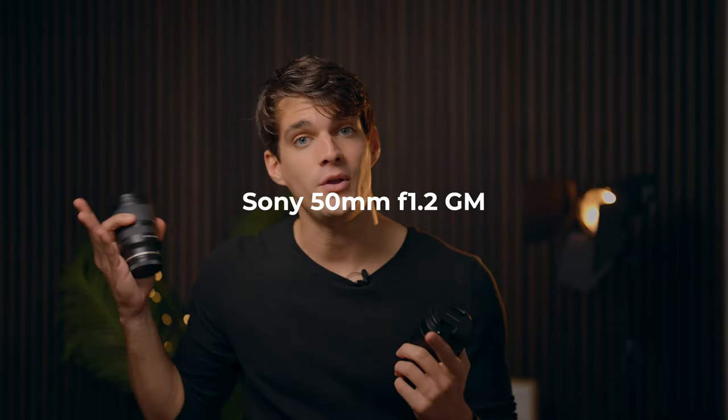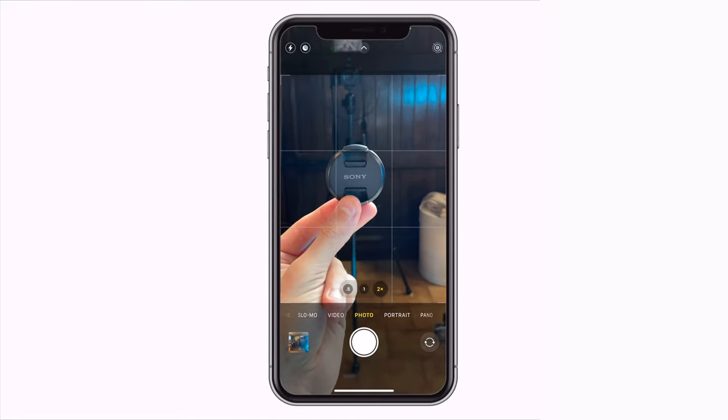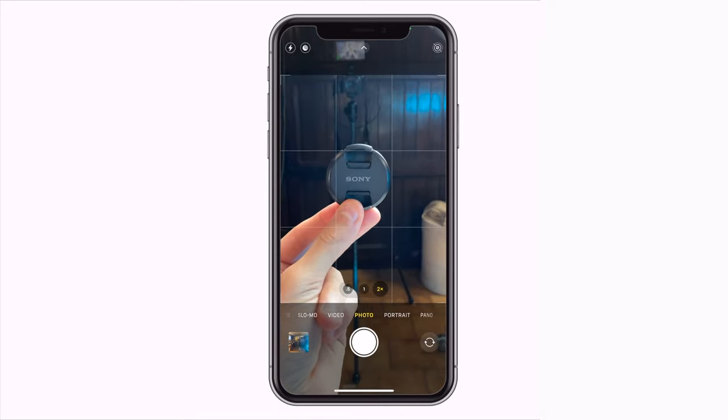Prime lenses are generally a bit cheaper than zoom lenses, though not always — for example, the 50mm f/1.2 GM I'm using to record this video is a Sony G Master and is crazy expensive, much more than this zoom lens. But as a rule of thumb, primes are cheaper, sharper, and better for portraits, though less versatile. If you're using a phone, use the natively zoomed-in camera — not pinching in — so use the 2x or 3x camera. The iPhone 13 Pro has a 3x optical lens, not digital zoom, so the quality remains the same.